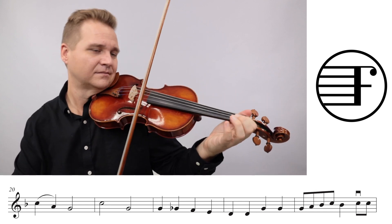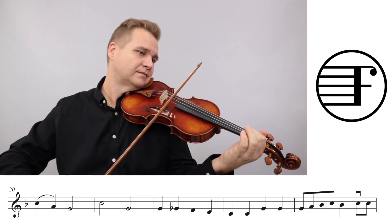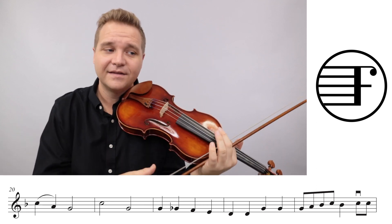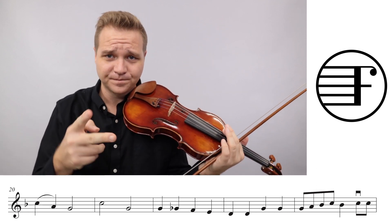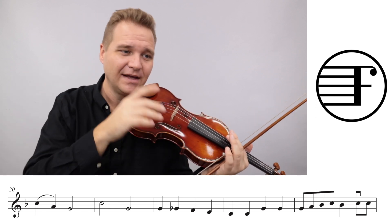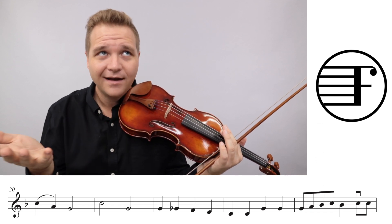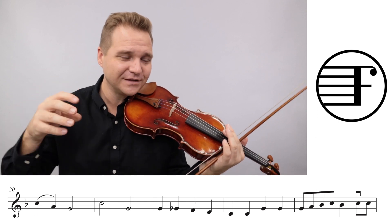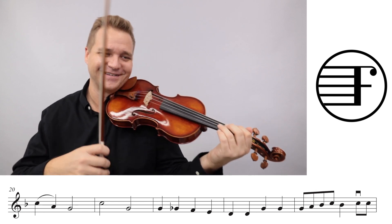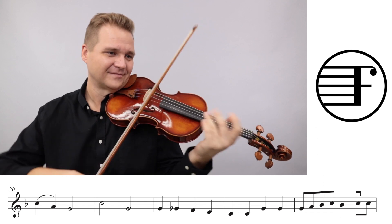Come down a little bit here - measure 22 is a nice measure. You can bring this out because it's a nice moving line. Because the melody - 'Hold me tight' - they're not doing anything interesting. So the inner voices, this is like inner voices gold. This is what you live for - that's really cool, that's a nice little moving line.